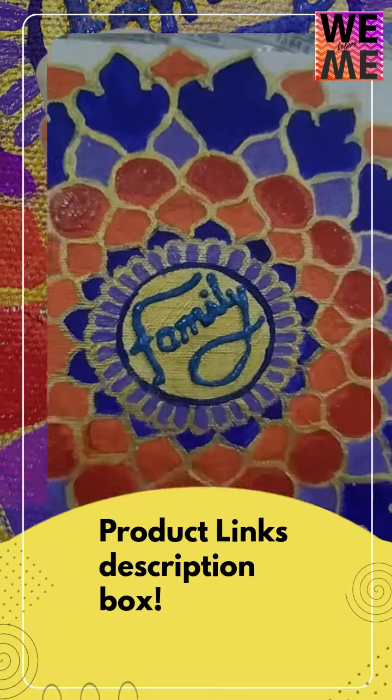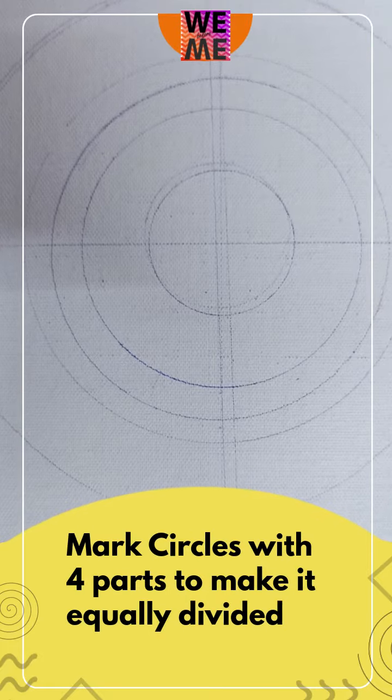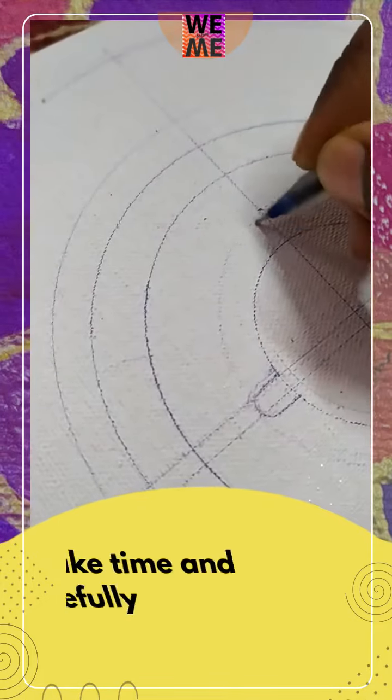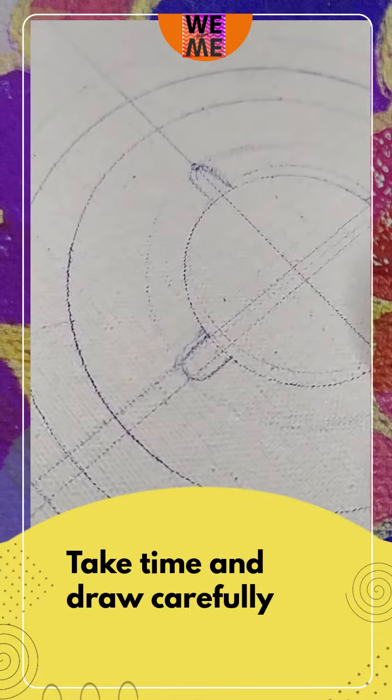This is the center part of the square. For the center part, draw a line from corner to corner. Then you get the center part of the square. You need to focus on the 4 circles, so it will be divided equally.